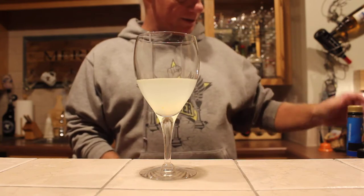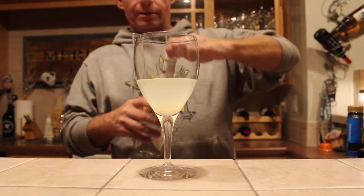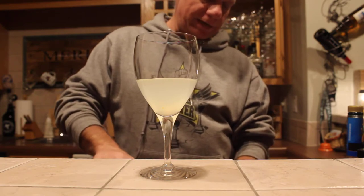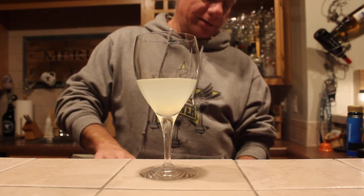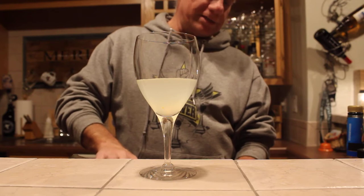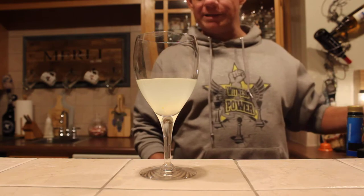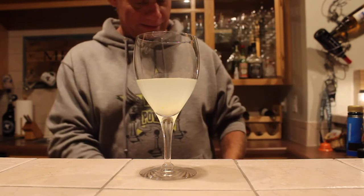The drink we're going to mix now is called a Goblet of Fire. This is probably a good drink to be starting with rather than finishing the night, because I'm not sure how good an idea it is to play with fire after having a number of drinks.